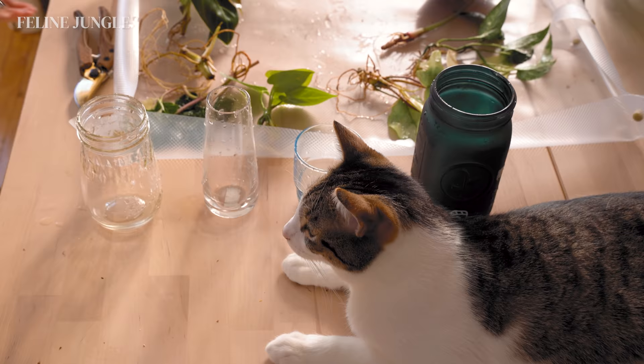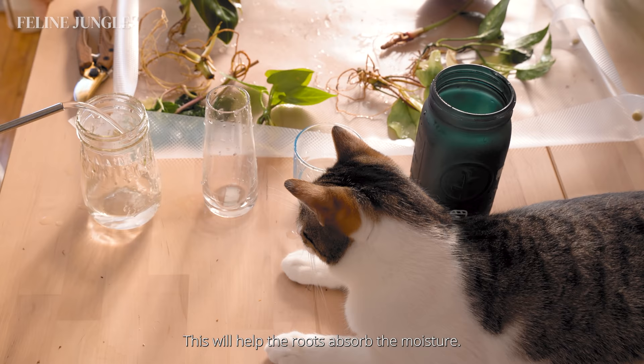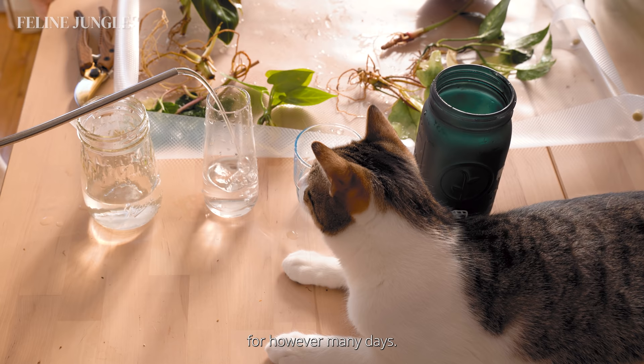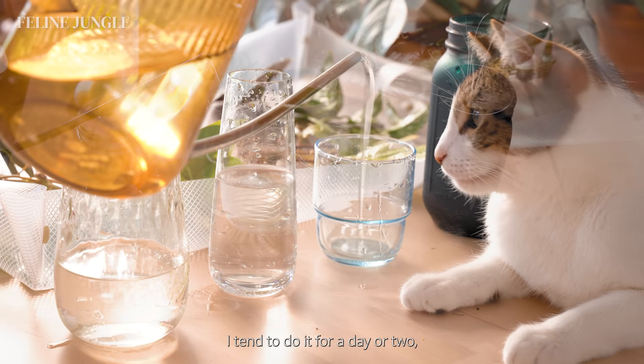Step number three: you want to soak the roots in water. This will help the roots absorb the moisture and is a critical step that people often miss. By soaking them in water you are helping them get hydrated after being shipped in a box for however many days. You want to soak them for a minimum of three hours — I tend to do it for a day or two, but not any longer than that because you don't want the risk of the roots rotting.